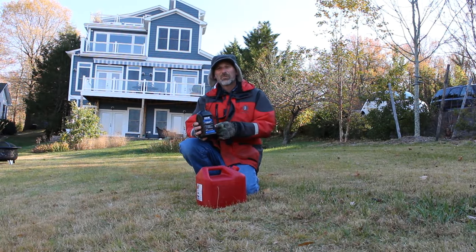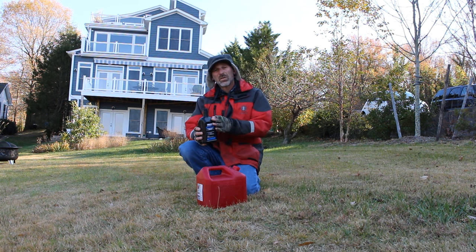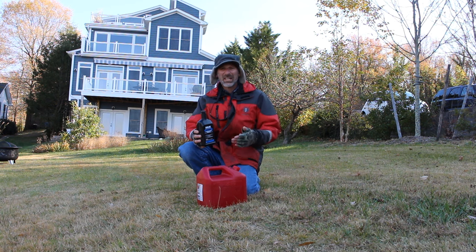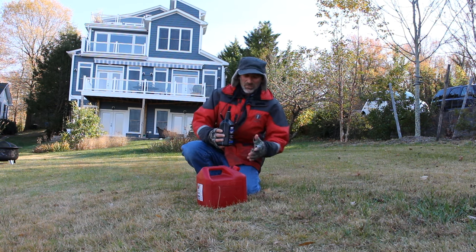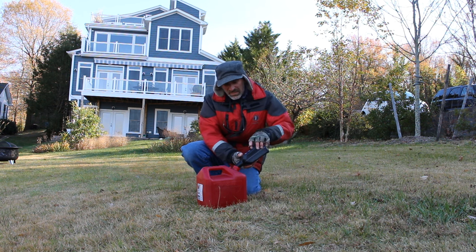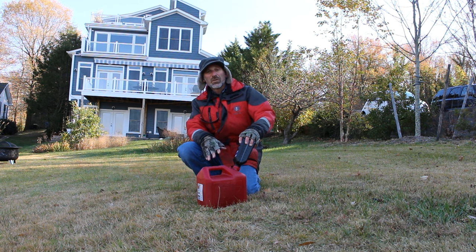This is the Yamaha Lube EFI fogging oil, and this is the secret right here. What you do is add a quart of this to two gallons of gasoline. Notice I've taken it onto dry land — I really don't expect to spill any of this, but when you're working with an open fuel can near the water, it really is best to go to dry land. So I'm going to add this entire quart into the fuel, then shake it up thoroughly to make sure it's good and mixed in.